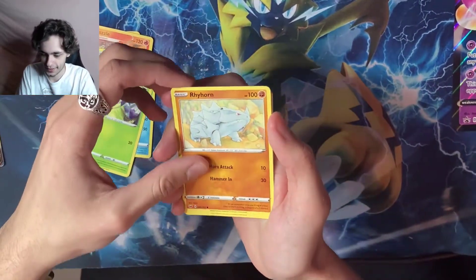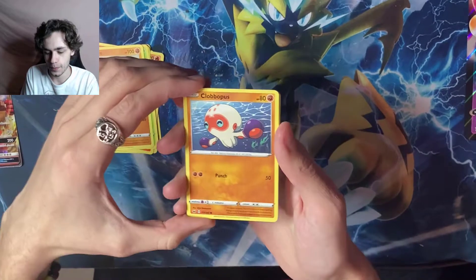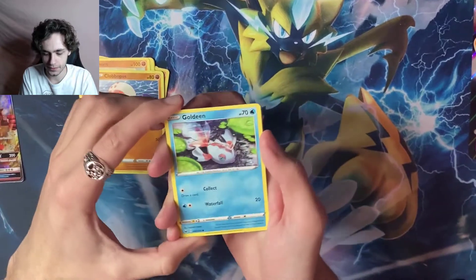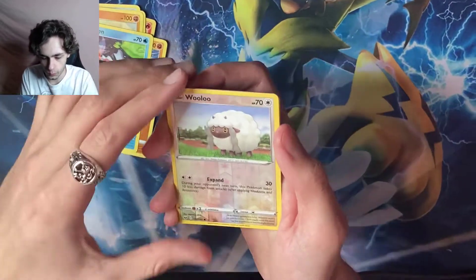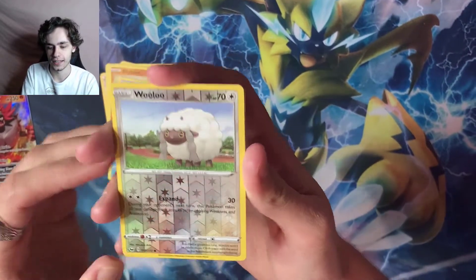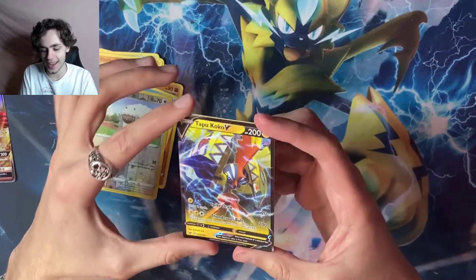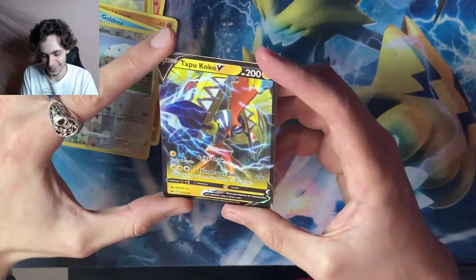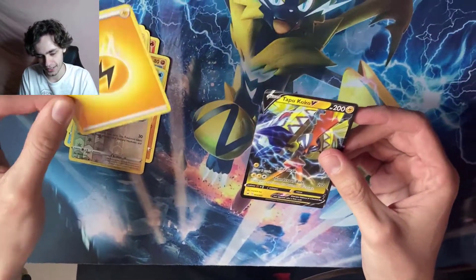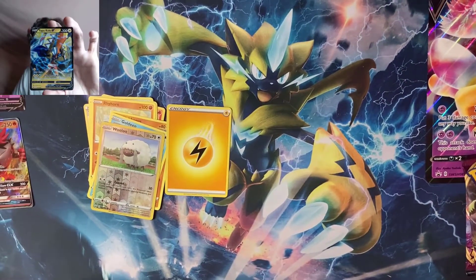We got Rhydon, Team Yell Grunt, Hitmonchan in the background, Hitmonlee, Salazzle — pretty cool. We got a Chewtle, a Gen 8 Pokemon — first Gen 8 here. Blipbug, Clobopus — I'm not familiar with some of the new names, bear with me. Goldeen looks great. A reverse Wooloo — whoa, look at that reverse, so nice. I can feel a good rare... Tapu Koko V! No way — two for two!